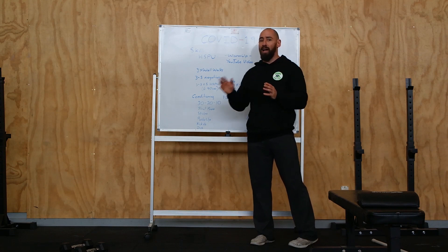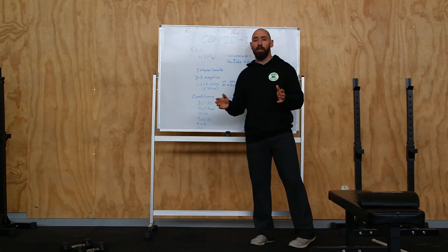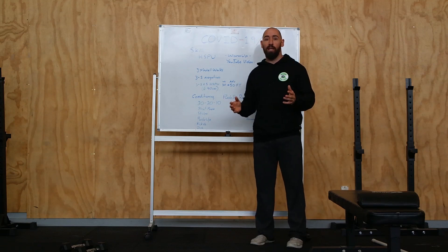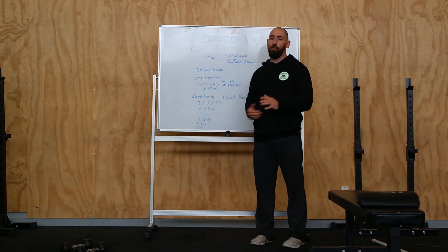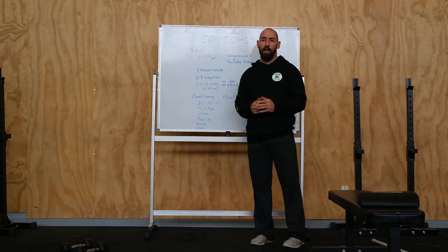Now if you're a bit past that, you'll want to start pushing the volume a little bit more. For intermediates, we're looking at 30 to 40 reps for time — knock those out as fast as you can. If you're an advanced CrossFitter and you've been doing handstand push-ups for a long time and you're very good at them, then you can look towards 50 to 60 reps as fast as possible. I'd like these to be strict.